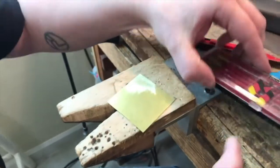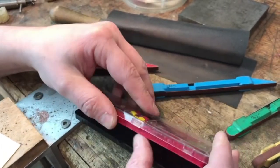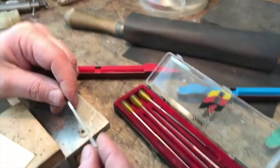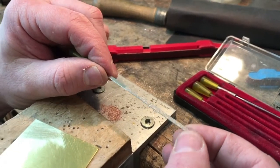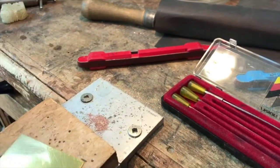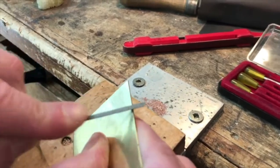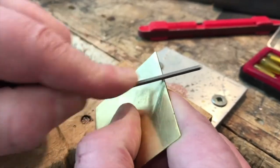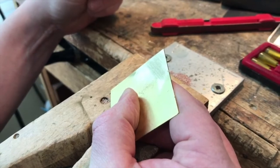Another product similar to sanding sticks are diamond files. Even though they're called files, they have a fine industrial diamond grit on them. They work like a miniature sanding stick and can even be used wet on glass or ceramics. You can use them in precise little areas, and even though it's called a file, you can go back and forth. They will abrade and create a final finish on the surface of the metal.